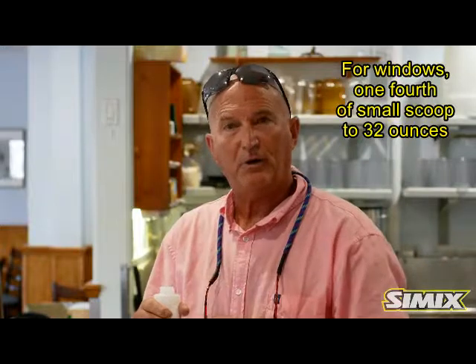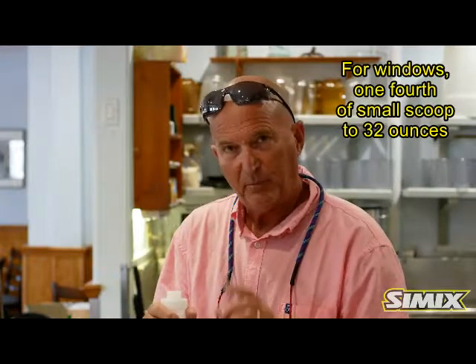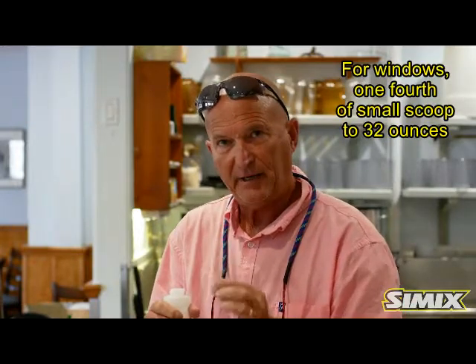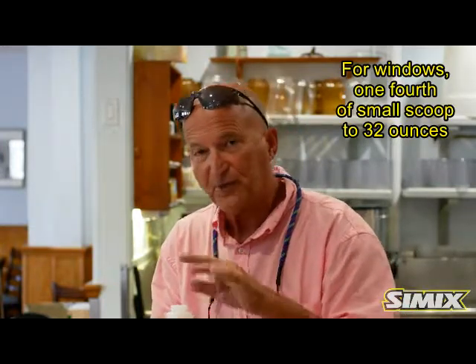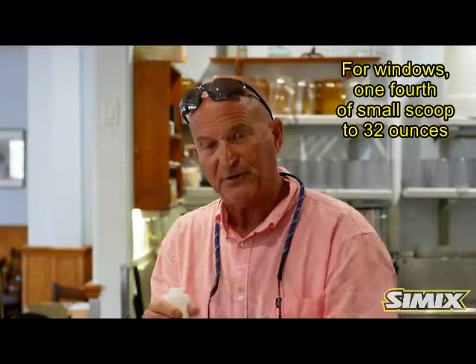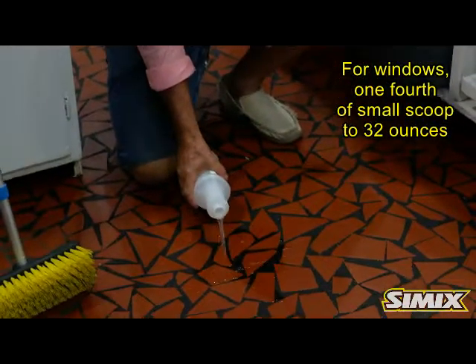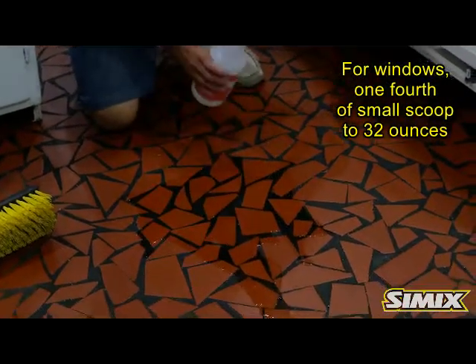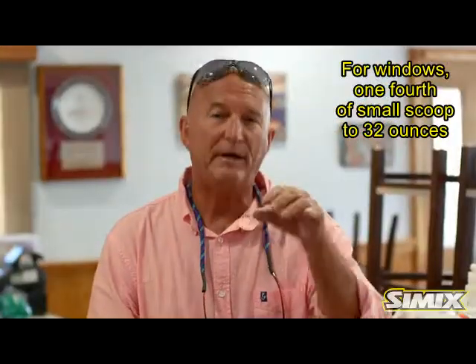Once the product is thoroughly dissolved, it's ready to be applied to any surface. This bottle has one teaspoon in it for heavy-duty grease — that's for a quart size, which equals four teaspoons for a gallon. We're going to apply the Simix multi-surface kitchen degreaser to this heavy grease floor. It starts working almost immediately, as I'll show you with my brush. Let the product do the work, not you. That's what it's all about — Simix makes it easier.